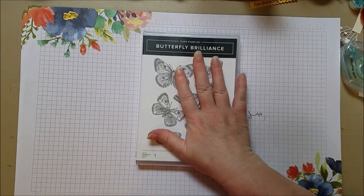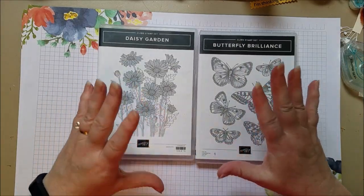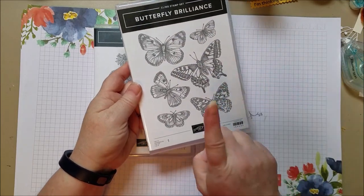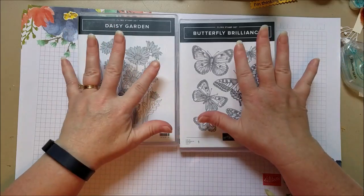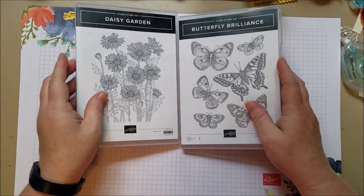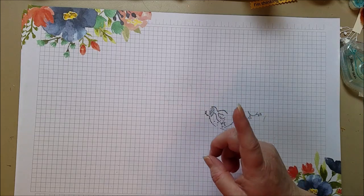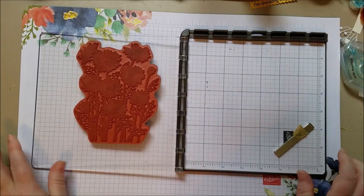Now both the Butterfly Brilliance and the Daisy Garden stamp are one stamp each. This looks like maybe six stamps, but really it's just one, and this one as well. You get all that stamping at one time. My tip for that is, because it's so big, it is harder to ink up. So in that instance, I like to get out my Stamparatus.